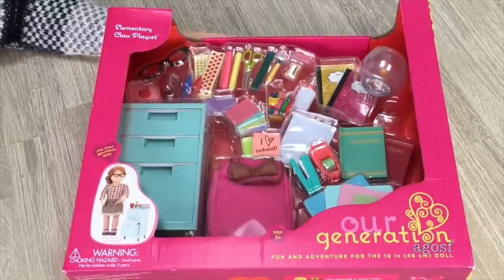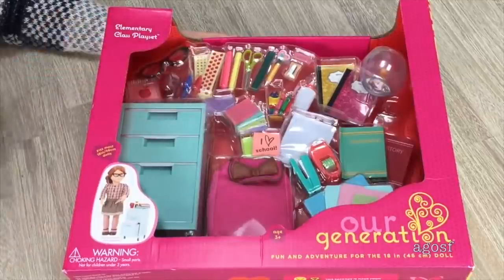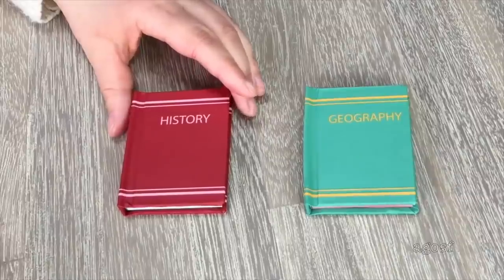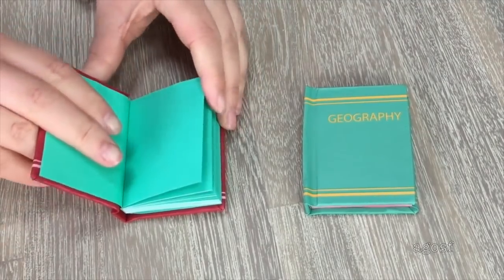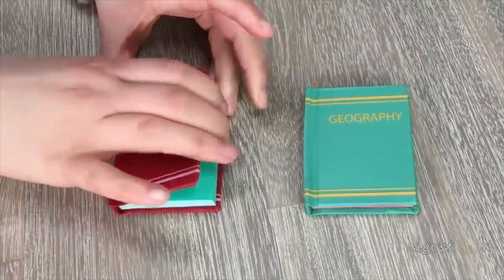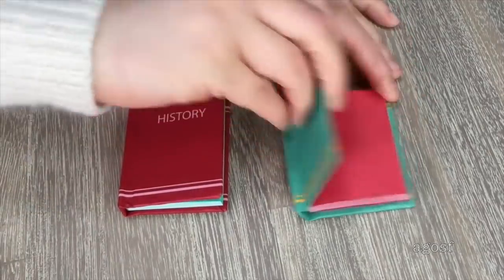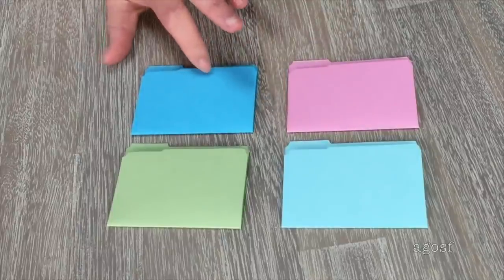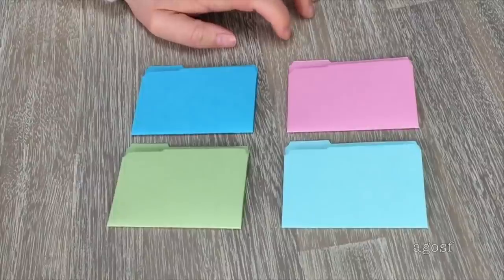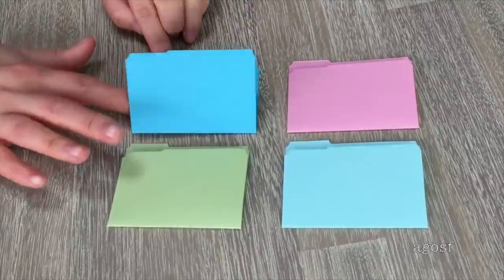This set has so many different back-to-school themed accessories including items for the teacher, textbooks, a backpack, and a small furniture item. There's a history textbook and a geography textbook — the history one is red but has green pages inside, and the geography one is green but has red pages inside, which ties the two textbooks together. There are four paper files in light blue, sky blue, green, and pink for organizing loose leaf papers. Each file has a small section in the corner so you can label the topic or subject, which makes it really realistic.